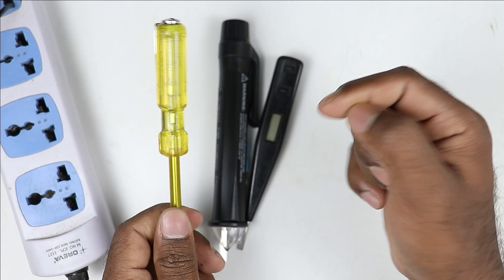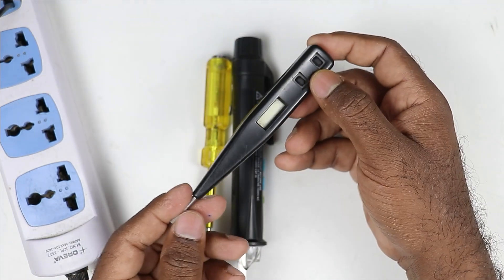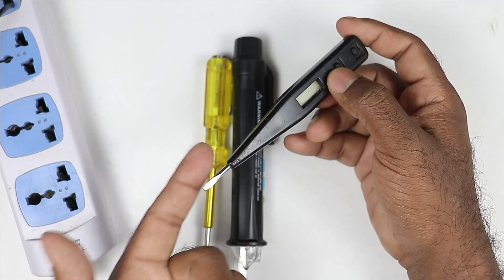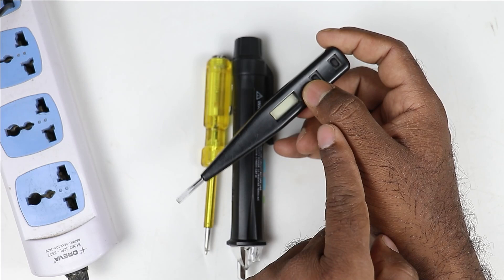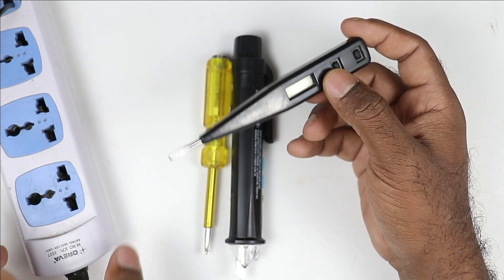Now of this same tester, there is an advanced model, which is the digital tester. By using this tester, you can check voltage very easily. You can detect phase supply, but along with this, you can see the voltage also — how much voltage is there in the phase supply.